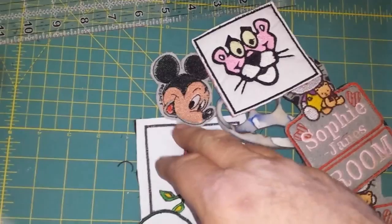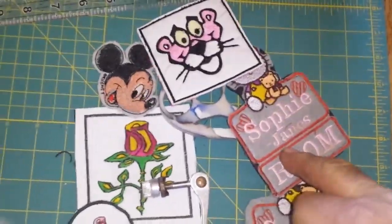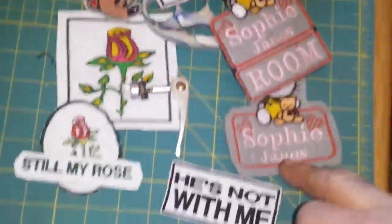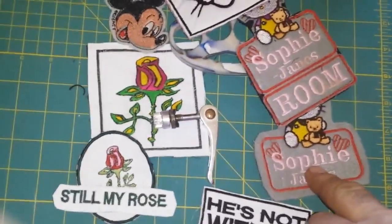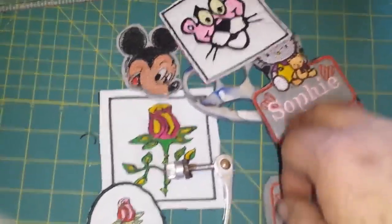I've got the Pink Panther, I've got Mickey Mouse, Sophie Jane's room, and Sophie Jane. I actually asked him for these because I have a niece named Sophia and they call her Sophie, so she's going to like that because she really likes Hello Kitty.